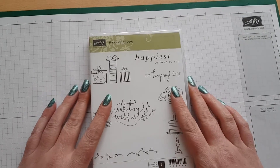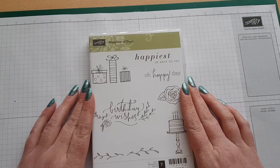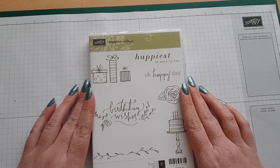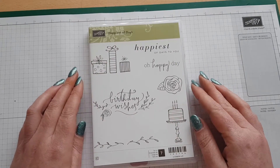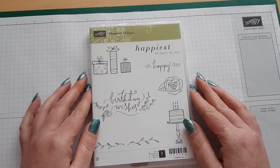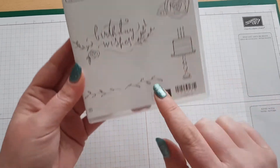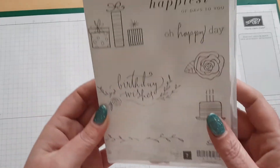Hi guys, it's Steffi here from EffieandCards.blogspot.co.uk and welcome back to week 3 of the Happy Crafters Design Team project using this fantastic stamp set. For today's project I've decided to do a 3D project, and the stamps I'm using today are this beautiful rose and also this vine type one as well.